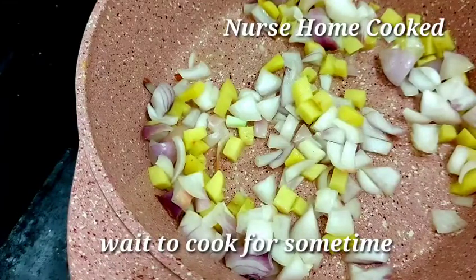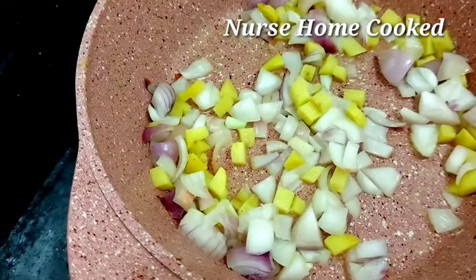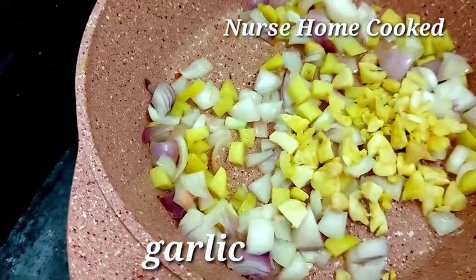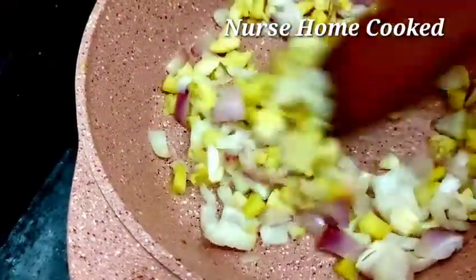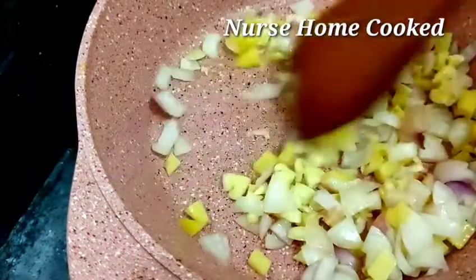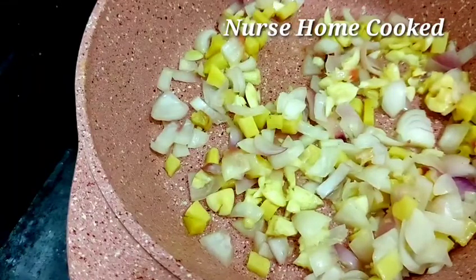I cut a small amount of water out. Let's do it.